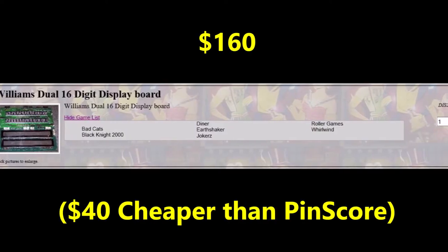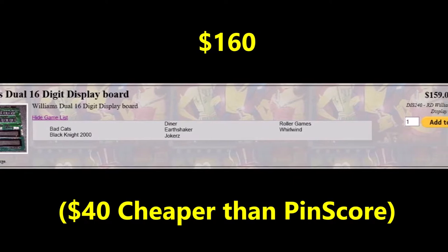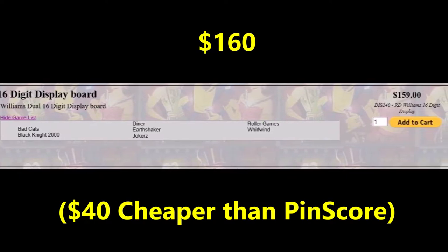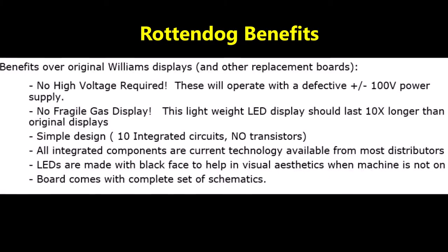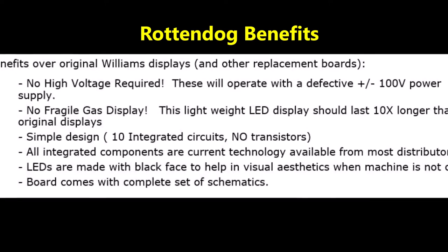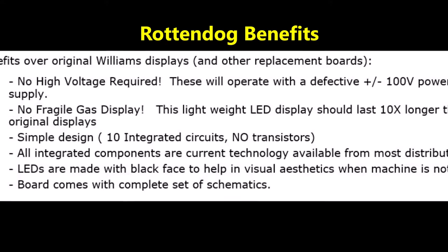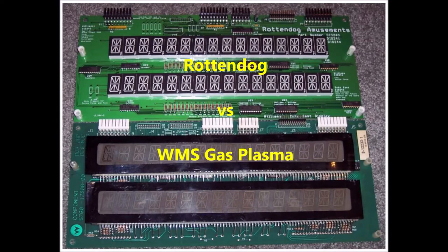For comparison, the Rotten Dog LED score display for the Williams System 11B Whirlwind costs $160. It's well made, the electronics design is very simple, it comes with a schematic, and it also uses only 5 volts — no need for the 100-volt section. The LED segments come with a black matte background and it looks pretty good. It's a solid product.